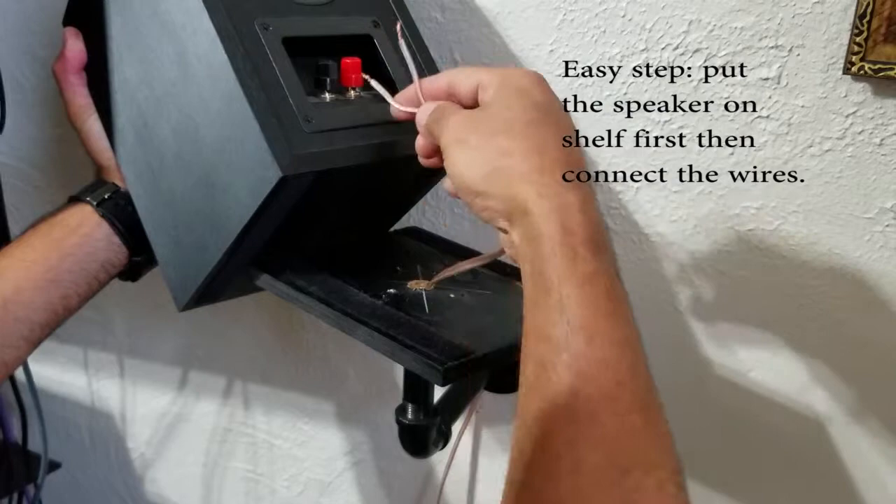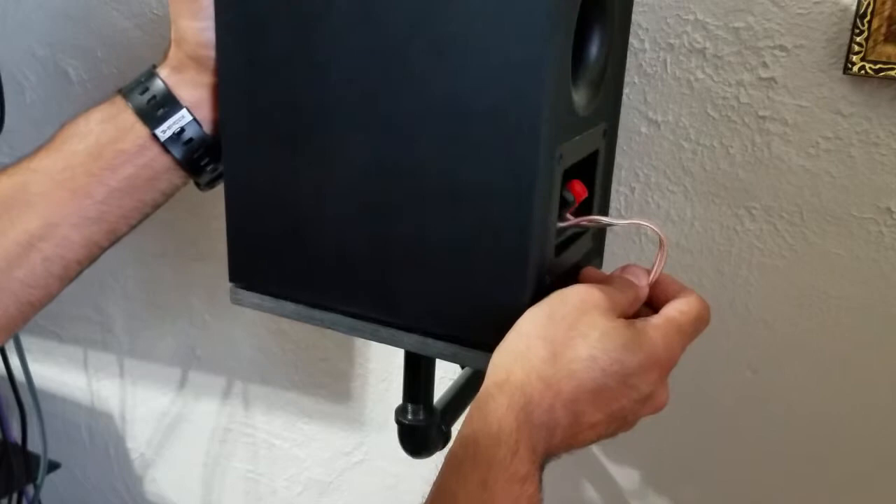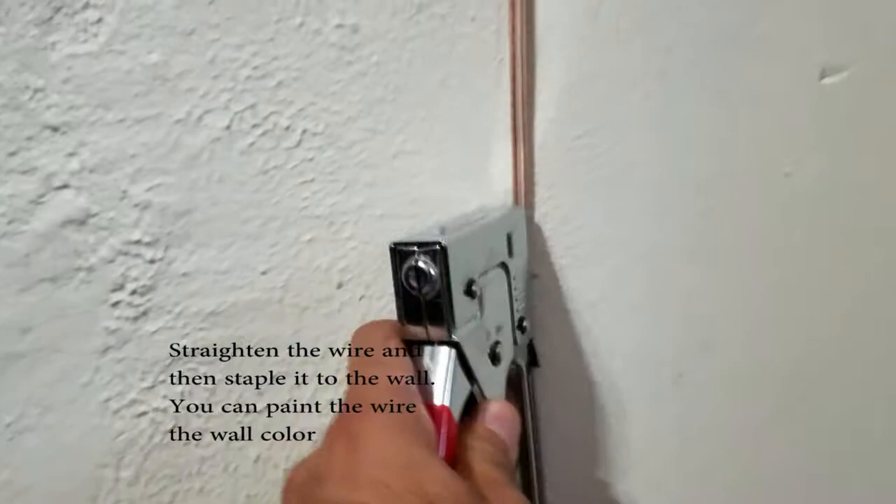Like me, you should place the speaker on the shelf first and then connect the speaker wires. The last step is to make sure the wire is straight, then use a stapler to staple it to the wall.